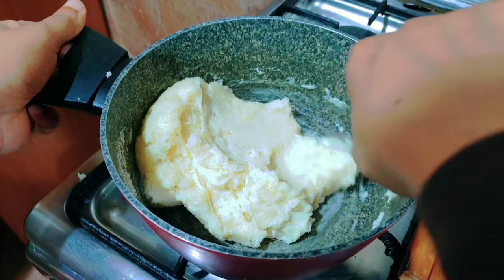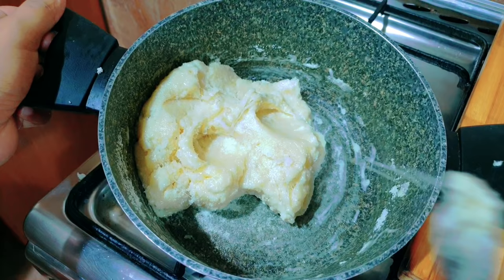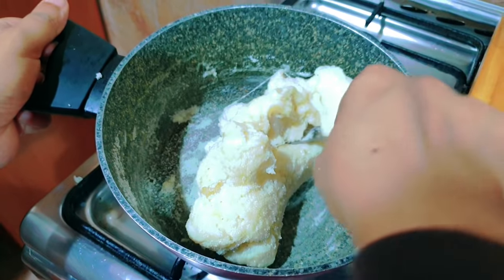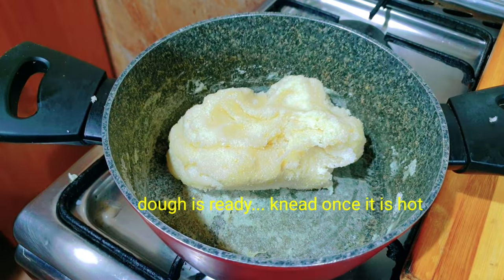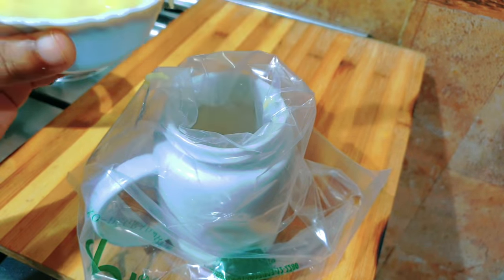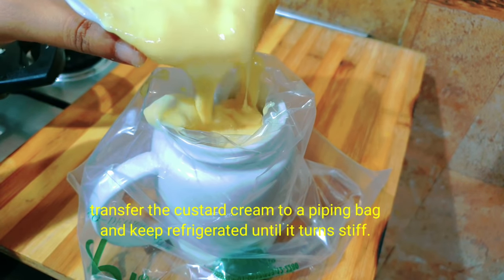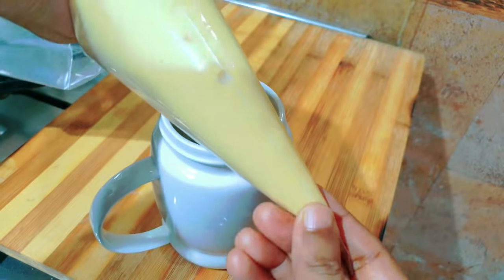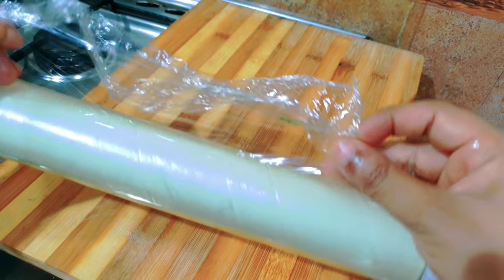The cheese will melt and become soft. We will get the flame off. I will add the custard cream into the piping bag and put it in the fridge.